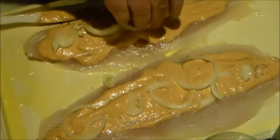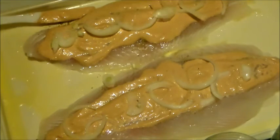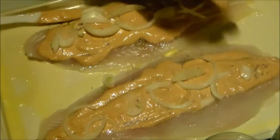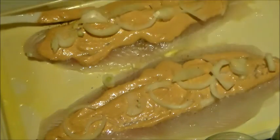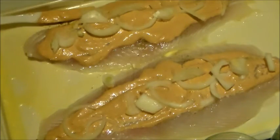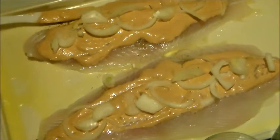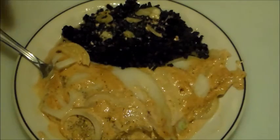He also topped his with parsley or cilantro. I don't have either, but I just couldn't wait any longer. I wanted to try this, so we're just going for it. I have my oven preheated to 350 degrees and we're going to bake this for about 14 minutes. It looks absolutely beautiful.